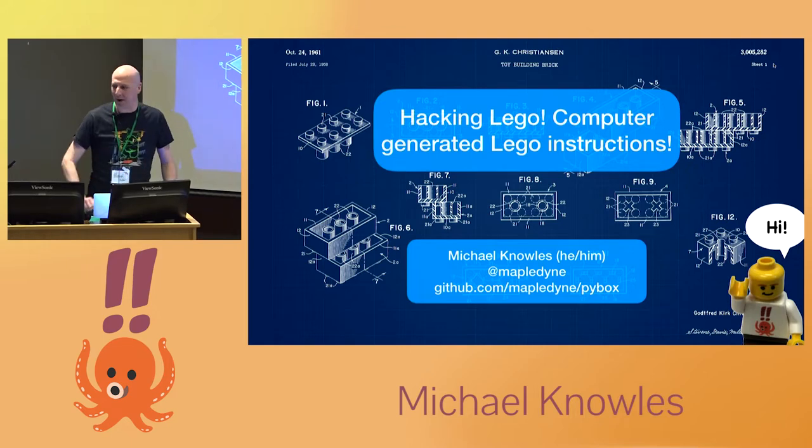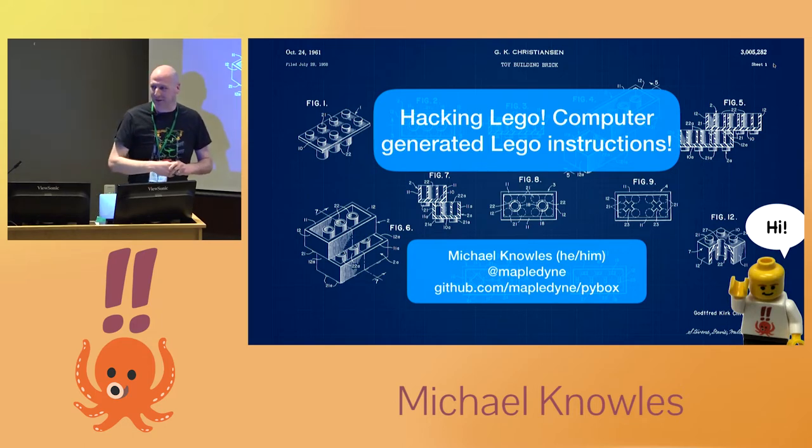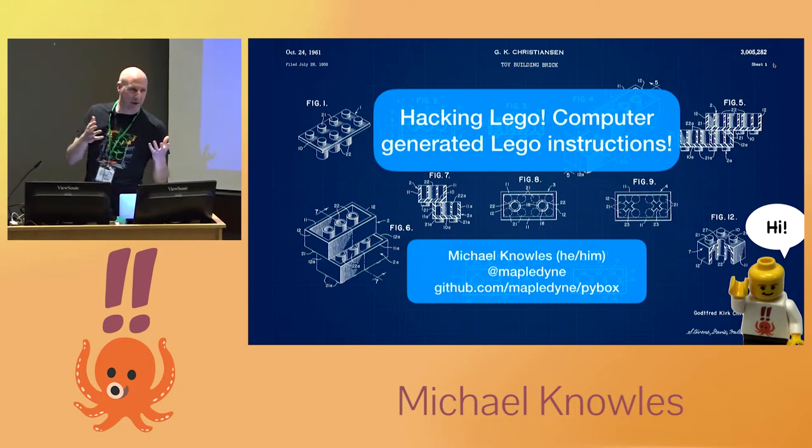When I moved out of my parents' home, I really liked Lego, and as a lot of people do when they move out, I put all the Lego blocks in a tub and made them my parents' problem to store. Many years later, I decided I was grown up enough to have them and brought the Legos over and had a Lego party with some adult friends.